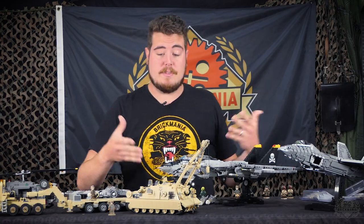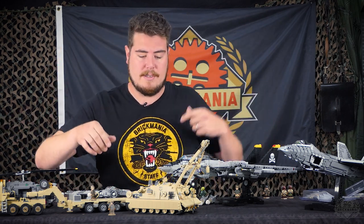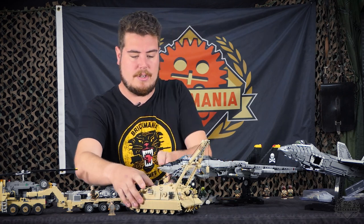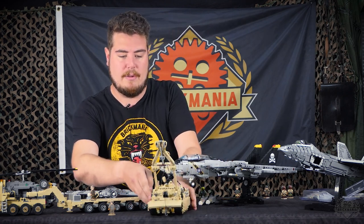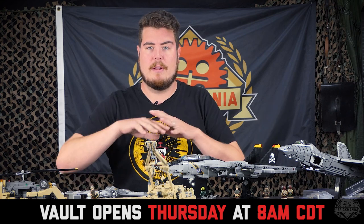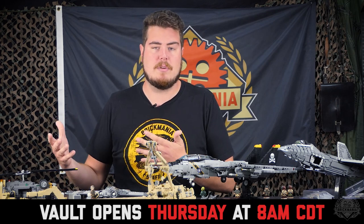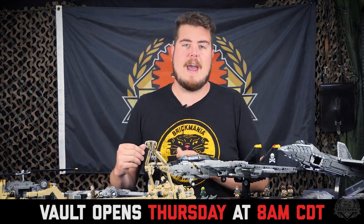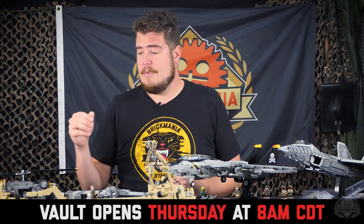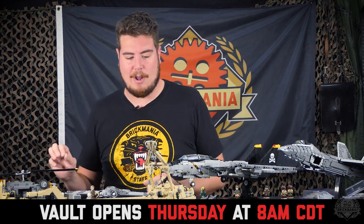We've got a whole bunch of models from a whole bunch of different eras — minifigs, we've got everything. The vault drops tomorrow at 8am on Brickmania.com and includes all of this and more. We like to do a little preview video on Wednesdays to give people an inkling of what's around the corner. As normal with the vault, there's only going to be one of each model, so make sure you act quick.